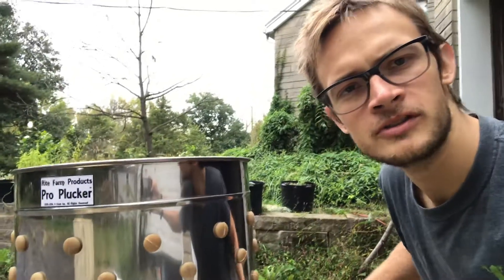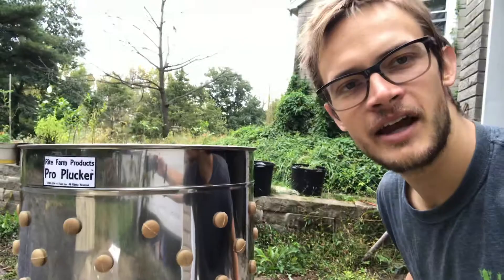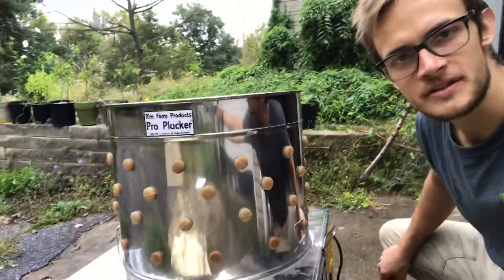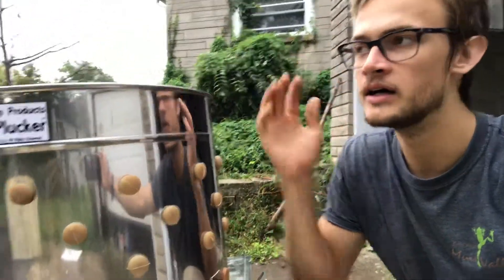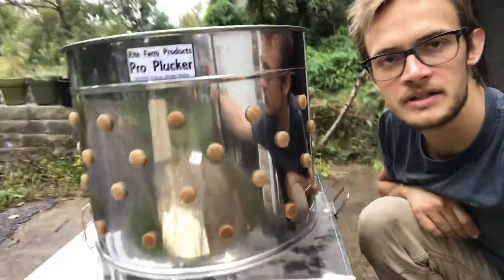Right — Flock of Pros Pro Plucker, large. There you have it, less than a six-minute review. First impressions. I will show you afterwards what we think. Alright, have a good one — enjoy your little front yard, backyard farming, industrial farming, whatever it is. Just keep on clucking. See ya.